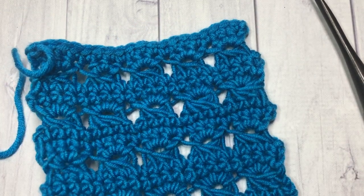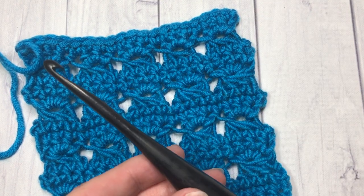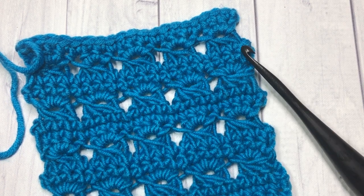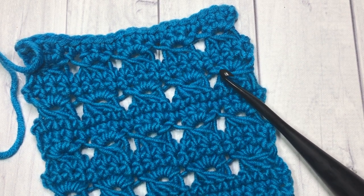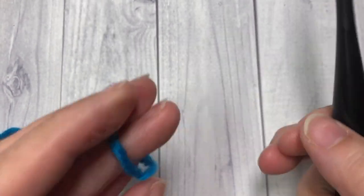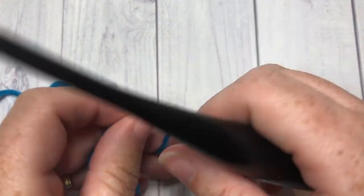Today in the video I'm going to be using a Caron times Pantone yarn by Yarnspirations and a 5.5 millimeter crochet hook. Thank you so much for joining me — if it's your first time, please don't forget to subscribe. This channel is updated weekly with stitch tutorials and free crochet patterns.